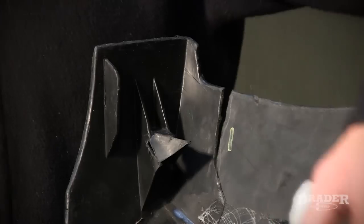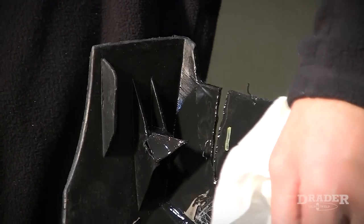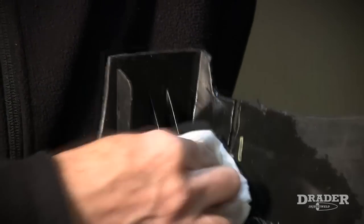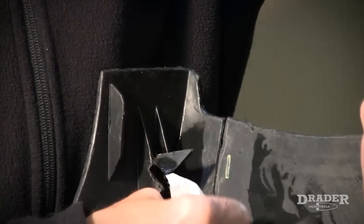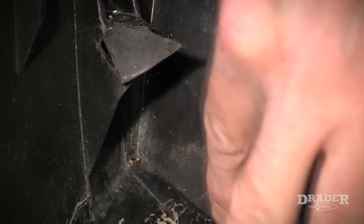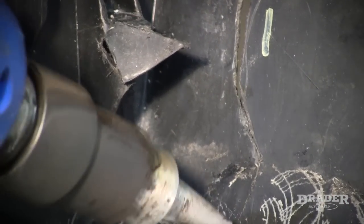I'm going to have to clean this area because it's got a lot of oil in it. So I've got some alcohol cleaner. First off, I'm going to reduce the stress by taking the Inject-Weld and melting a hole right at the base of the crack.